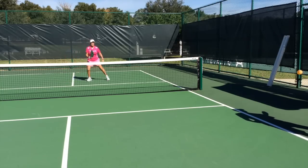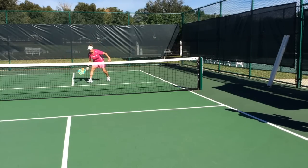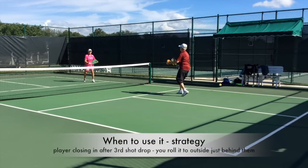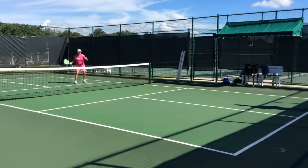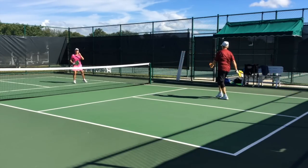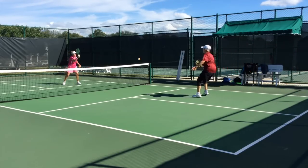You want to keep this ball low. Third shot drop, closing in, roll it to the outside. Beyond her reach. Coming in, roll it to the outside.